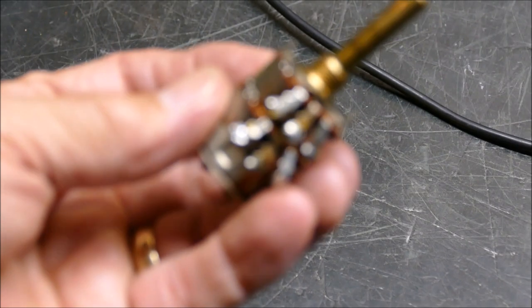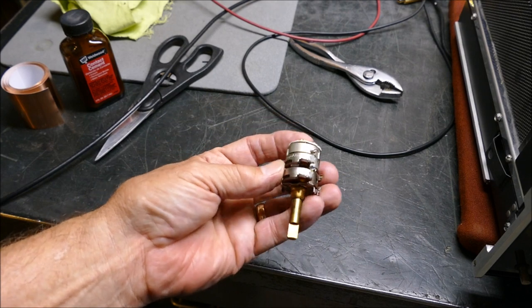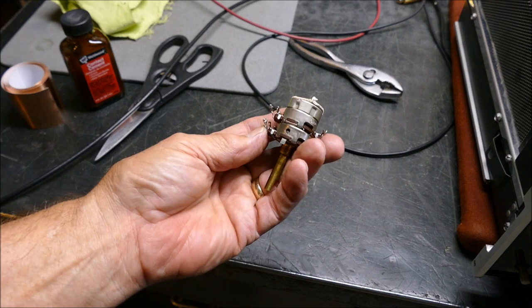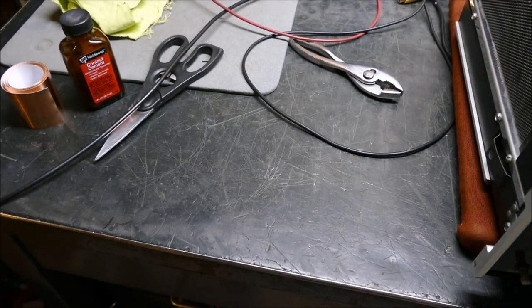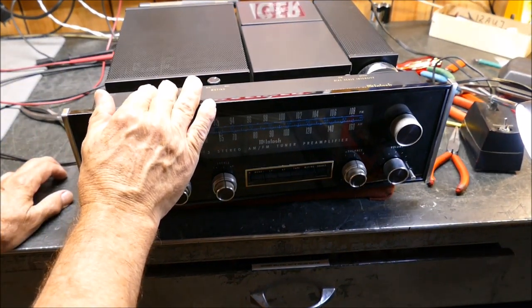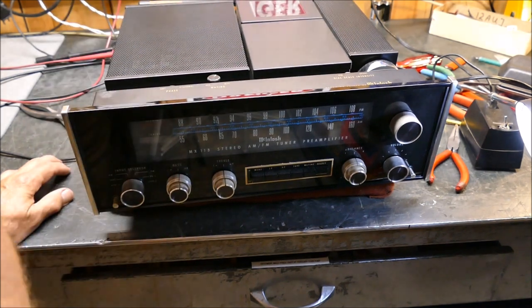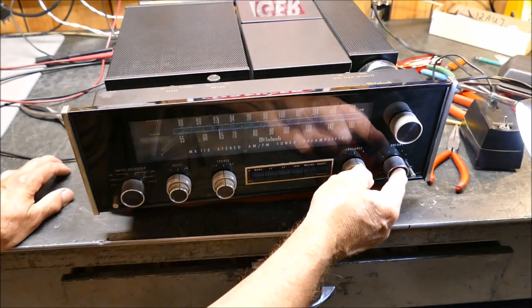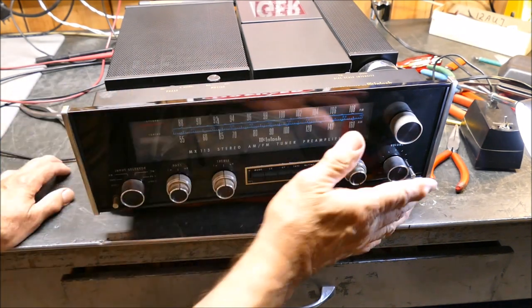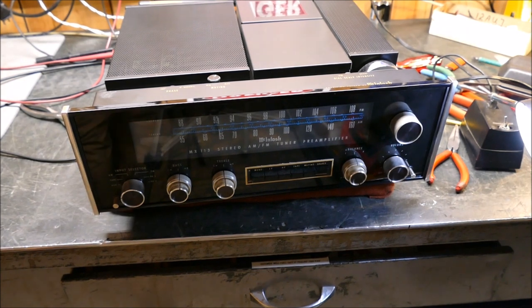I've taken these things apart before thinking I could fix them, thinking they were just dirty. It doesn't work - they're not just dirty, they're open, and you can't fix them. The only place you can put this is the garbage can, and that's where it's going. I hope this helps if you get into a repair of one of these things. Just about all of the old Mac amps, preamps of this era - the 1970s-80s - they still work beautifully. But if you have to replace the volume pot, know what you're getting into, and know you'll have to adjust that center piece to make the dial marking correct.